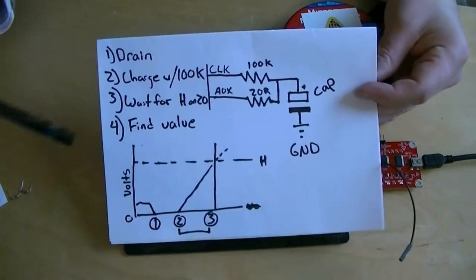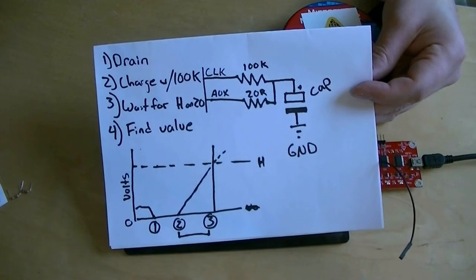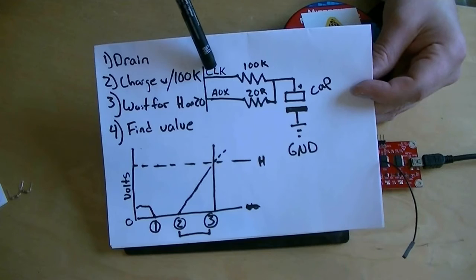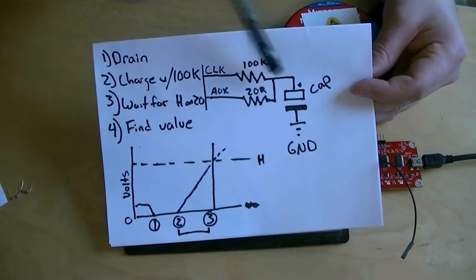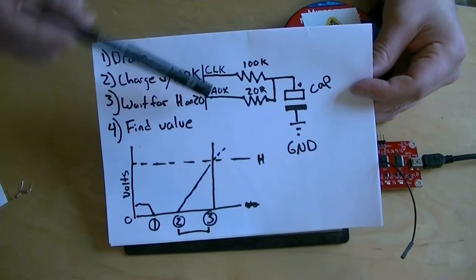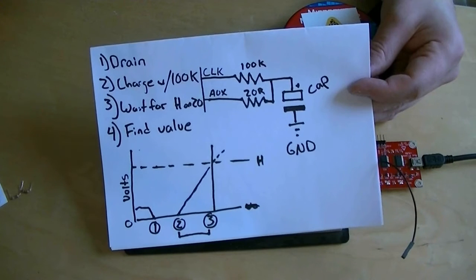This is how you measure a capacitor with the Bus Pirate, or really any microcontroller. We've got the clock pin of the Bus Pirate hooked through a 100k resistor to the positive part of the capacitor, and an auxiliary pin of the Bus Pirate connected through a 20 ohm resistor also to the positive part of the capacitor.